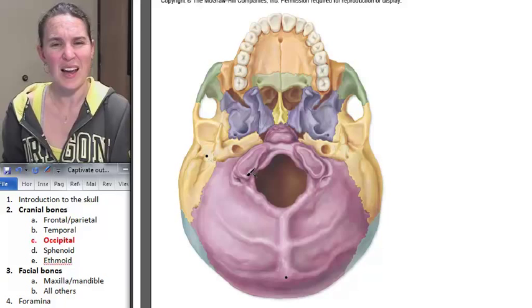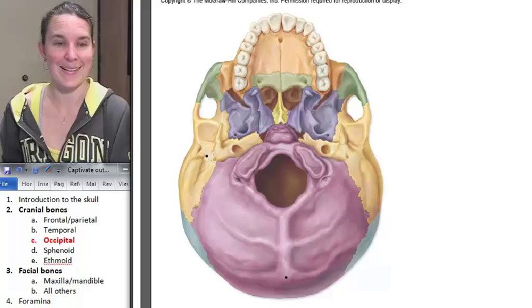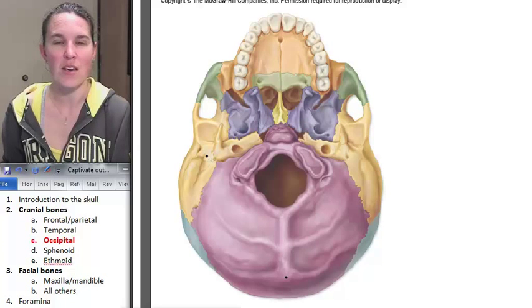I feel like occipital bone is pretty straightforward. Next is sphenoid — straightforward? Not so much. We have to move on to the side.